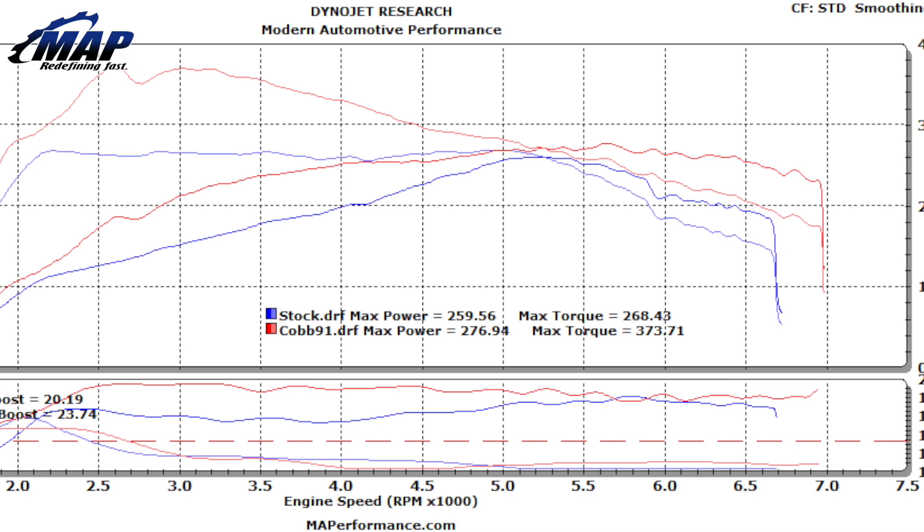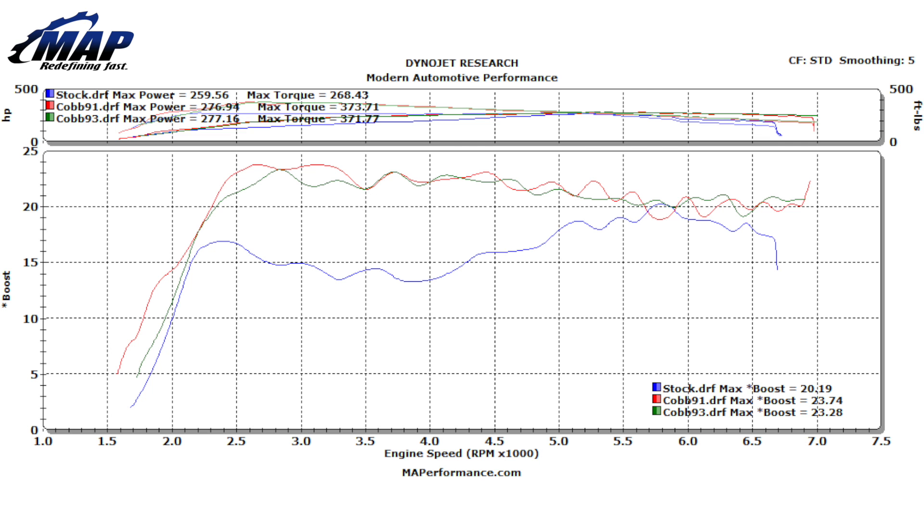You might also notice the boost was increased by around 3 psi. The boost came on much more quickly and held over 20 psi throughout.